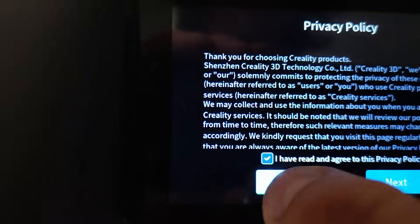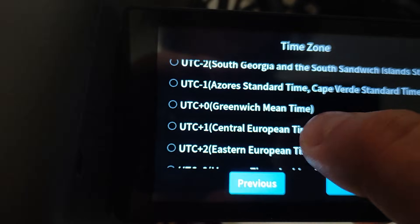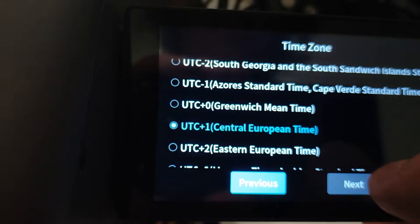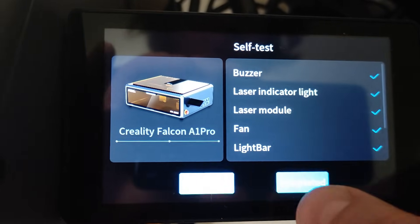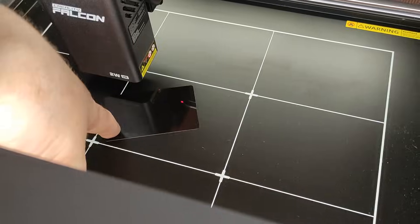Now you can set it up. It will ask for the Wi-Fi password if you want to connect it to Wi-Fi, for the time zone, and you can connect it to the app if you want. Then it does a self-check and it's ready to go.